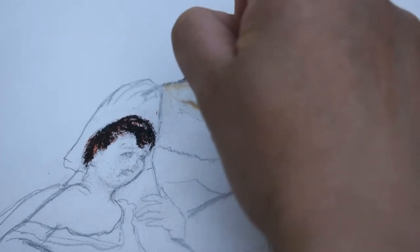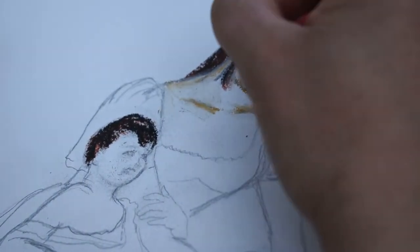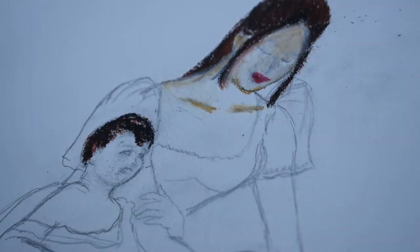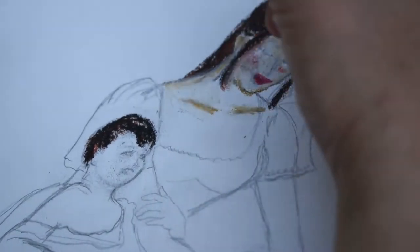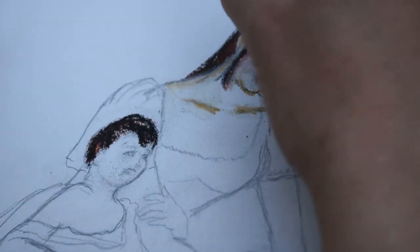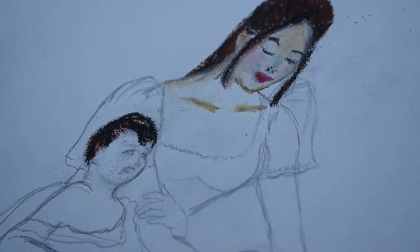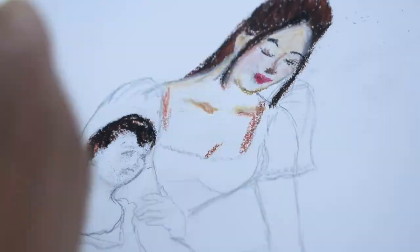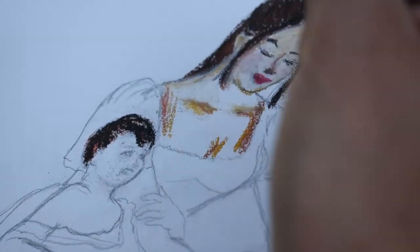Pastels are available in several types: there are hard, soft, oil, pan pastels, and pastel pencils, each with their own unique characteristics. I'll give you an overview of pastels so that you know what to consider when making a purchase. If you want to skip the introduction and see which brands I recommend, just bear with the things that I'll be talking about.